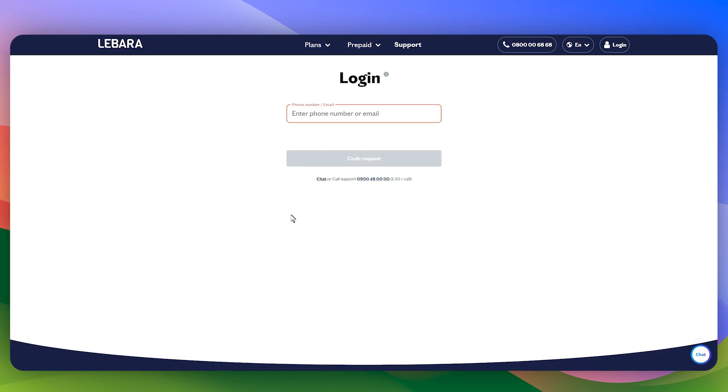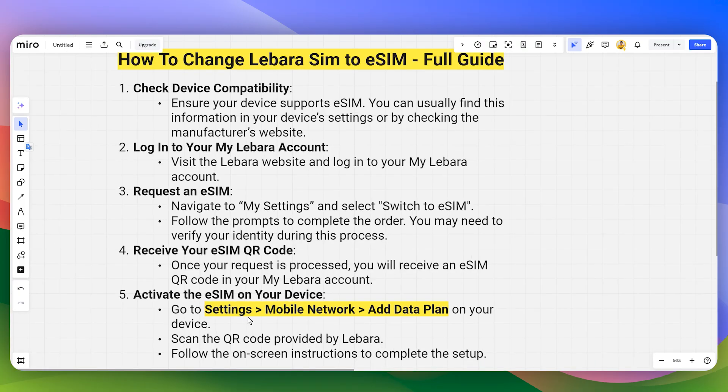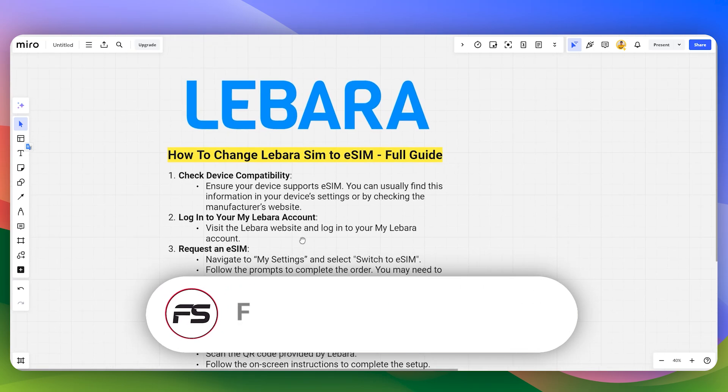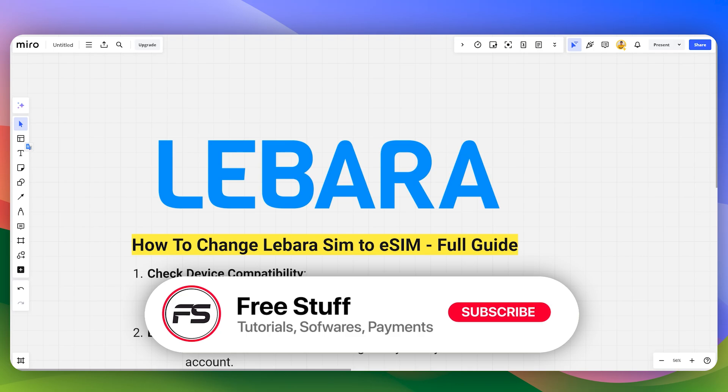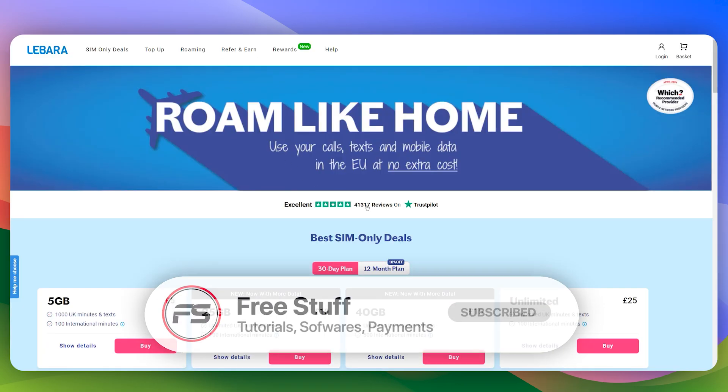Make sure to head over to your My Lebara account to find the QR code. You can then activate your eSIM by going to Settings, then 'Add Data Plan,' scan the QR code, and follow the on-screen instructions. That's the way to change your Lebara SIM card to an eSIM.